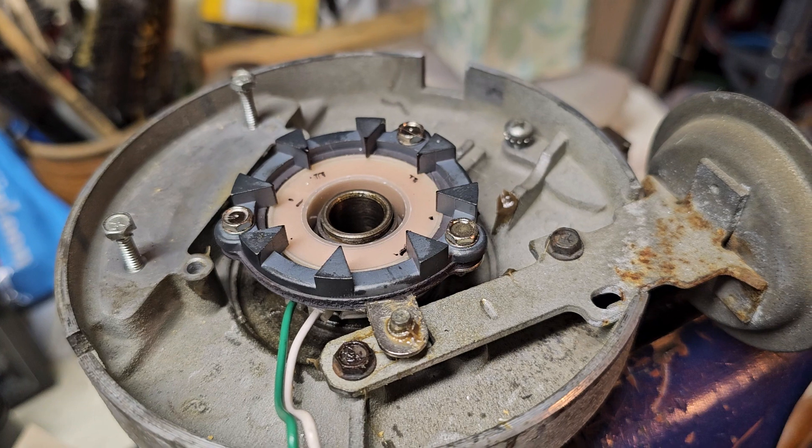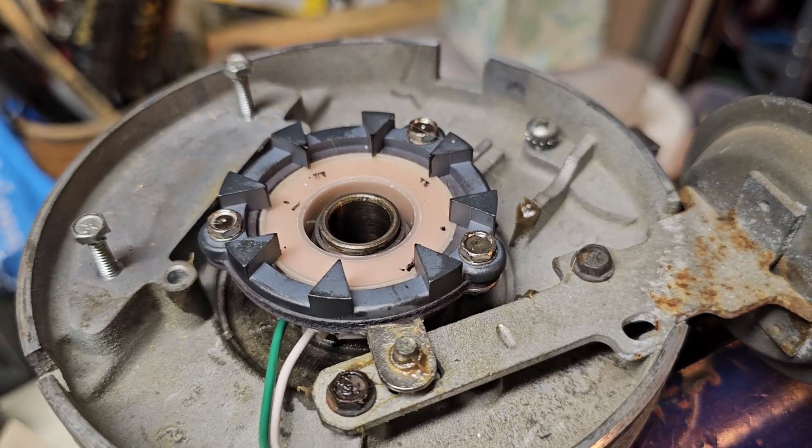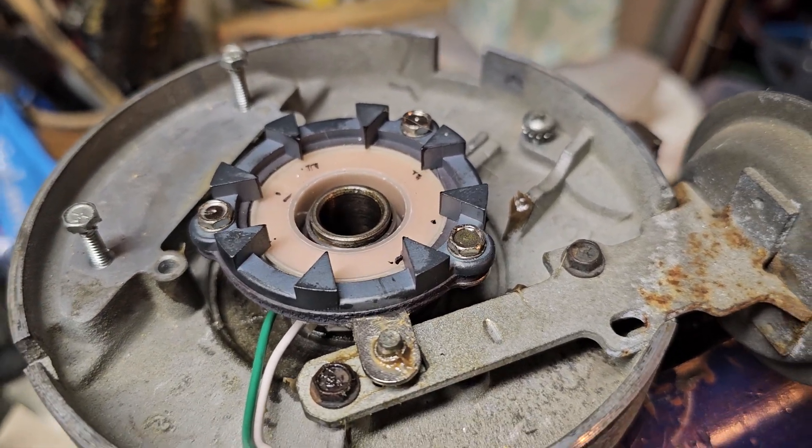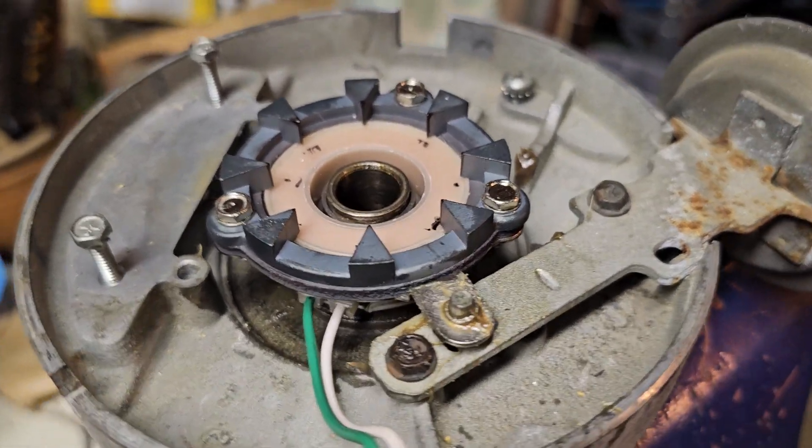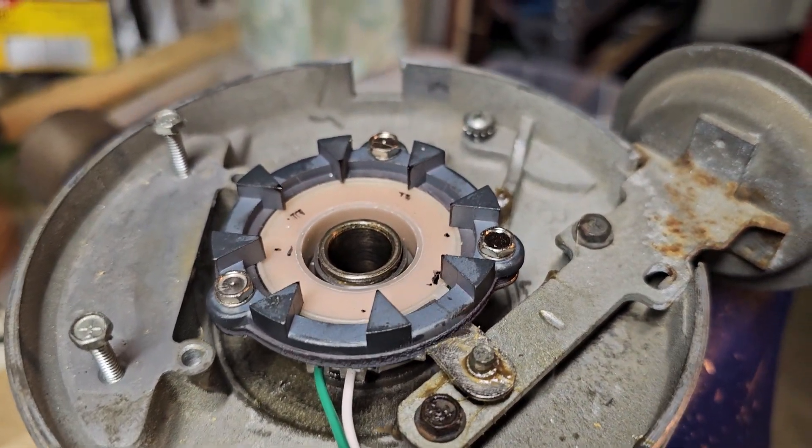The basic trick is to move the magnet back and forth as you tighten it so that it doesn't click at all once you have it as tight as you need it to be. That works, but I decided to do it a slightly easier and faster way.